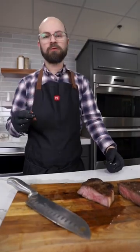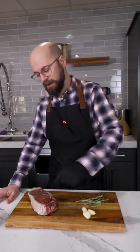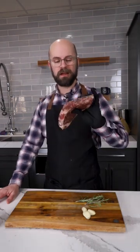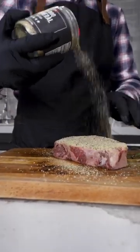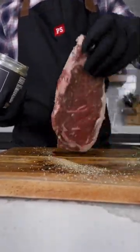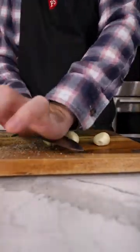Dishwasher steak. This is one of the most ridiculous things I've ever tried. But today we're going to sous vide this beautiful steak in the dishwasher. For our seasoning plan we're going to use our BBQ General SPG rub, and in the bag with our steak is going to go some fresh rosemary and some crushed garlic.